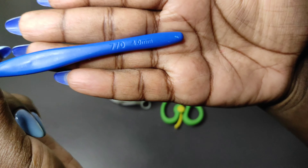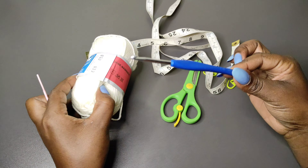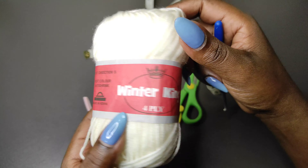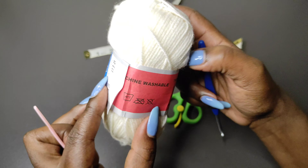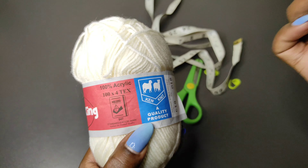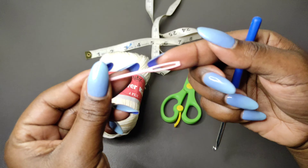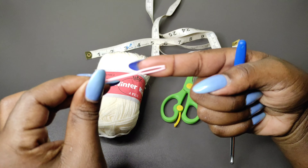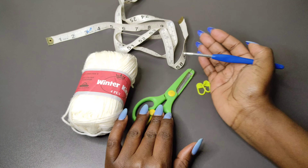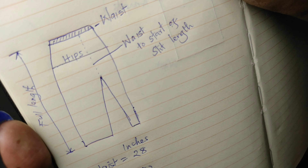These are the materials we're going to need for this project. You'll need a four-millimeter crochet hook — you can use any size hook available to you, it doesn't have to be four millimeters. You're going to need a medium-weight yarn; I'll be using Winter King, which is 100% acrylic. You can substitute with cotton yarn or whatever yarn is available to you. Then you'll need a yarn needle for sewing in the ends, a pair of scissors, a measuring tape, and stitch markers.